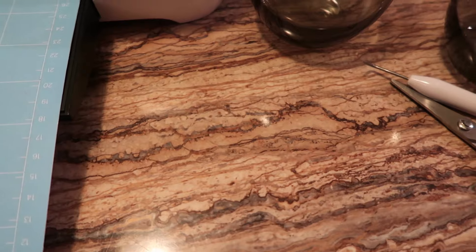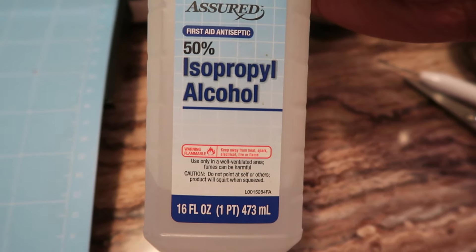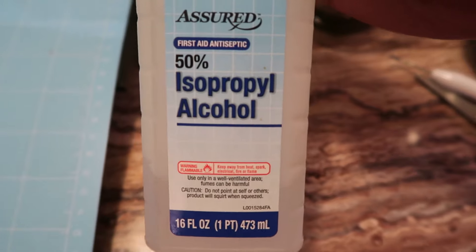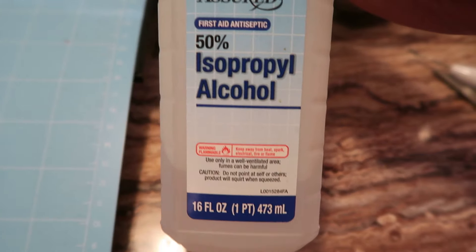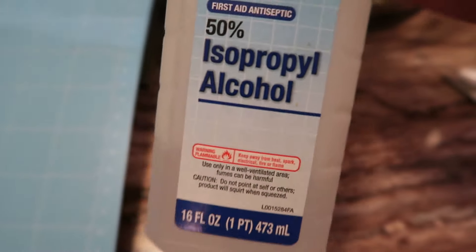I have some rubbing alcohol and I'm using this to clean off the surface of the tumbler before I put the vinyl on there, because I want to get rid of any dirt. I've already cleaned the glasses, but I just want to get rid of any extra dirt and also help the vinyl stick to the surface.